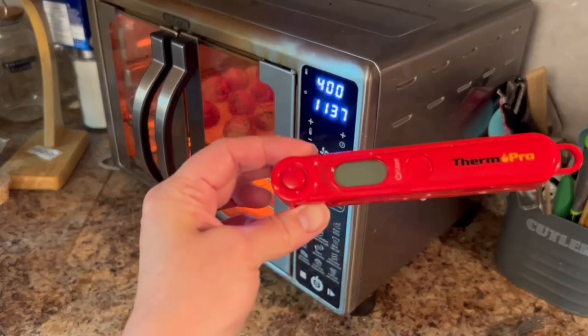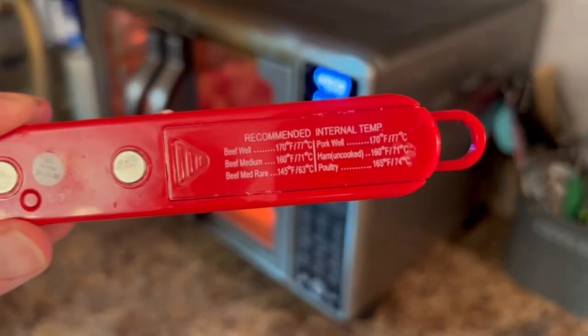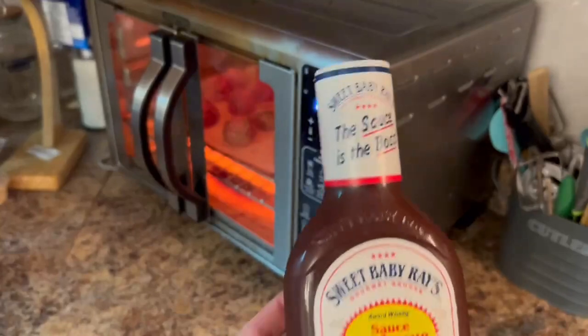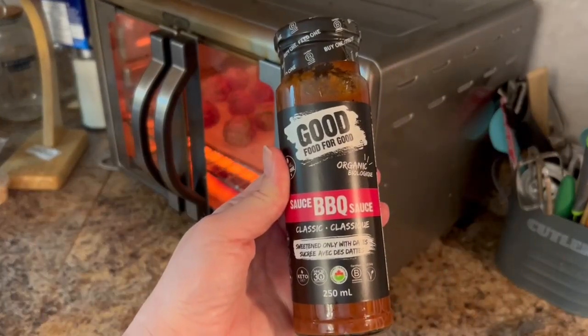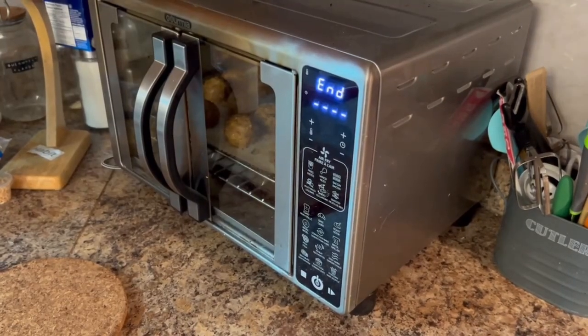Here is the ThermoPro meat thermometer — we're going to show you how it works once our meatballs are cooked. Meat needs to be about 165 to 168 degrees internally to be considered fully cooked. Let's see how close I came at the end of the video. I'm also going to be using Sweet Baby Ray's barbecue sauce as a dipping sauce today, kind of using this recipe as an appetizer and a snack.